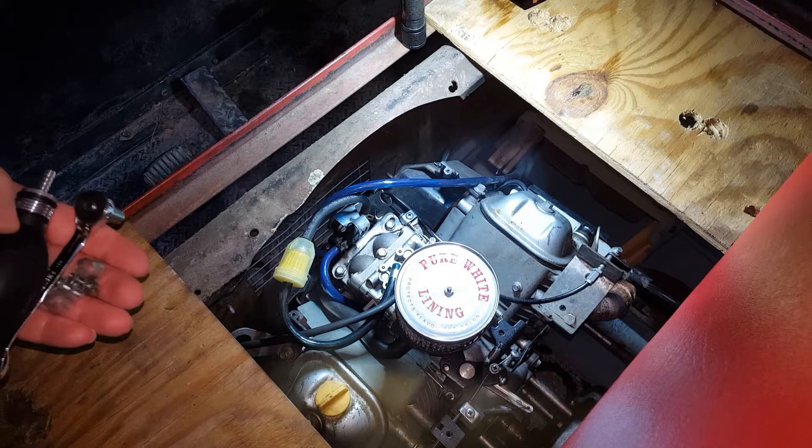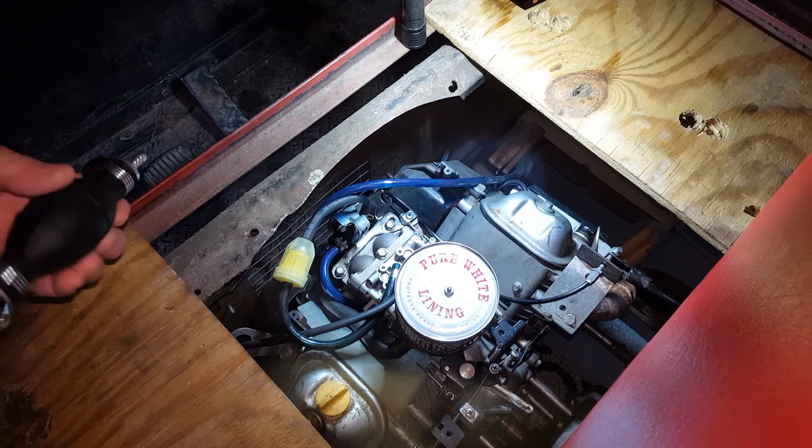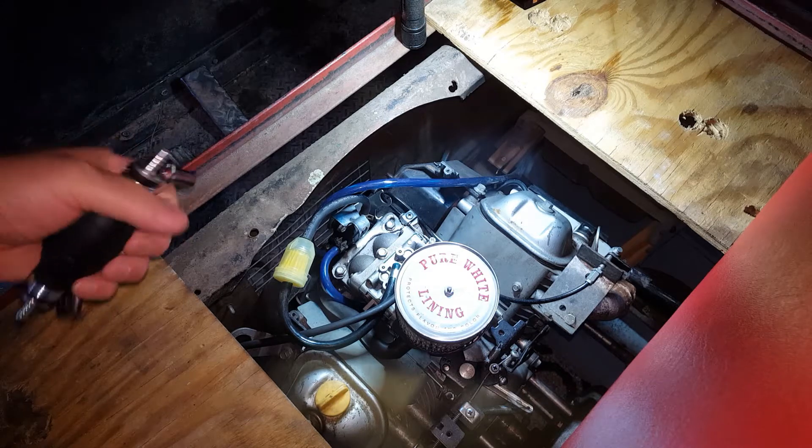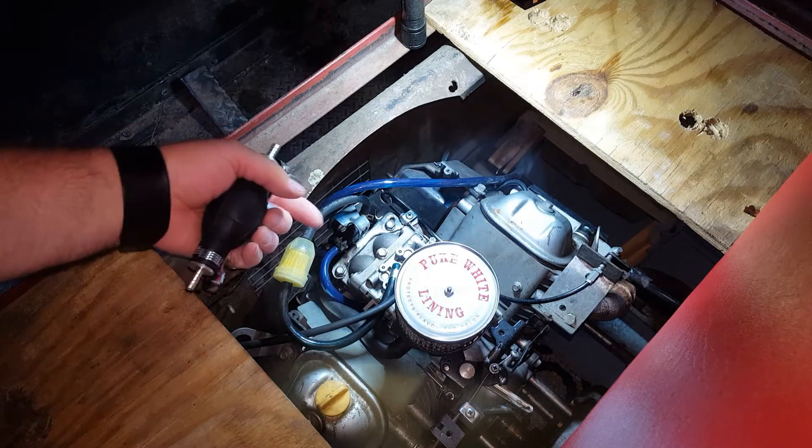Hey guys, DCT Makes here. One of the viewers said hey, put a primer bulb in so it doesn't take so long for the fuel from the gas tank up to the pulse pump.